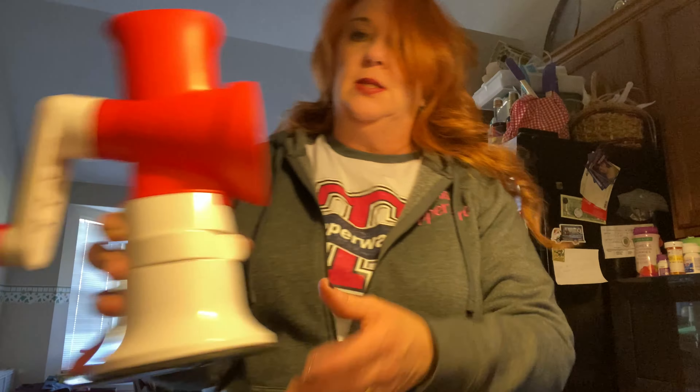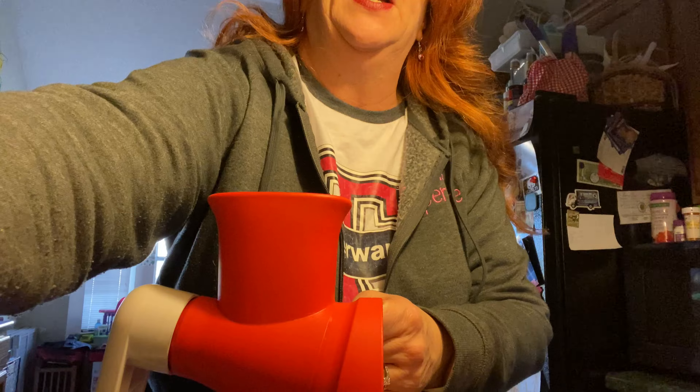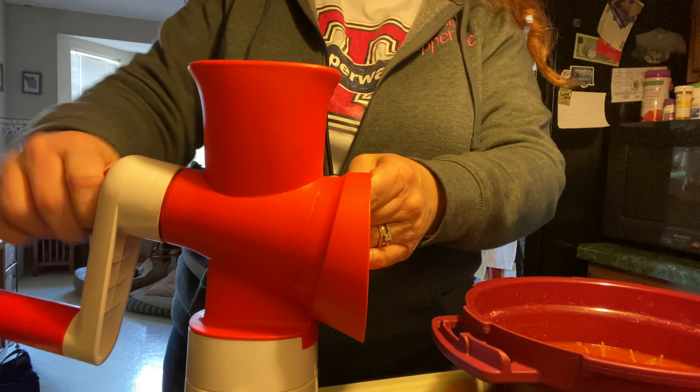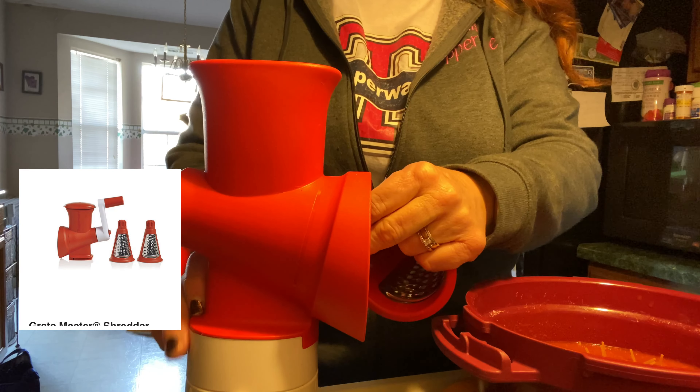If you've been to the grocery store lately, you've seen shortages of all things. The store did not have a block of Parmesan cheese and I was very sad because I love fresh Parmesan cheese. Normally this is where I would show you how to shred cheese like a boss with our master grater system. It suctions onto the countertop so that it does not move. Once you buy the base, you can have several different attachments such as the master grater.